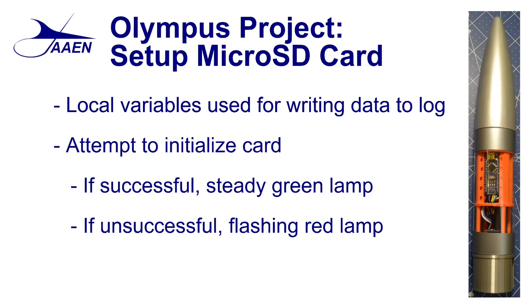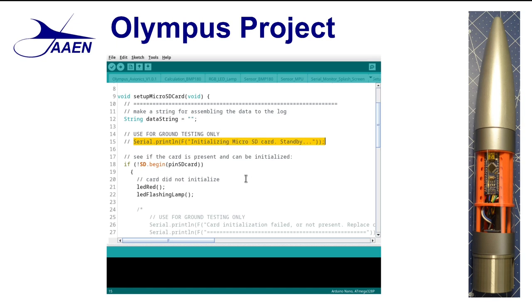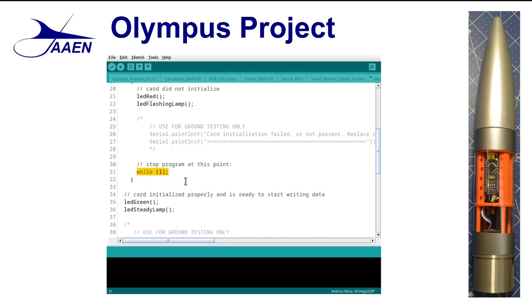After we set up the local variable, the next thing we do is attempt to initialize the card. If it's successful, we'll get a steady green lamp; if it's unsuccessful, we see a flashing red lamp. Looking at our code, we see that we have skipped printing to the serial monitor that we were initializing the micro SD card. Here's where we actually start trying to initialize the card. If the card doesn't initialize, we're going to call two functions: the first will change the LED to red, and the second will cause the lamp to start flashing. The program then stops at this point. There's no sense in going any further — this is how we collect and store our data during flight, and if the SD card is not working, there's no sense in firing the rocket.